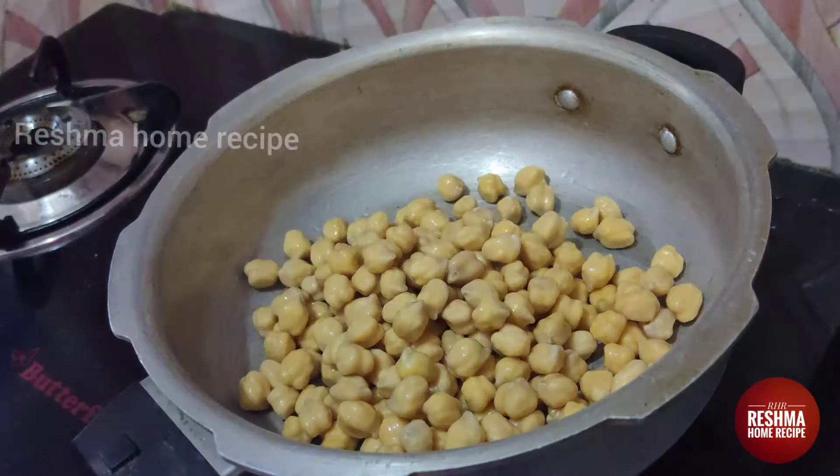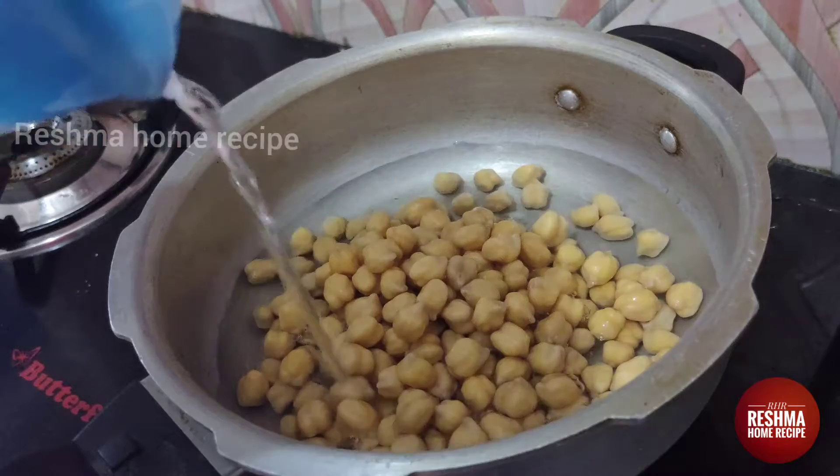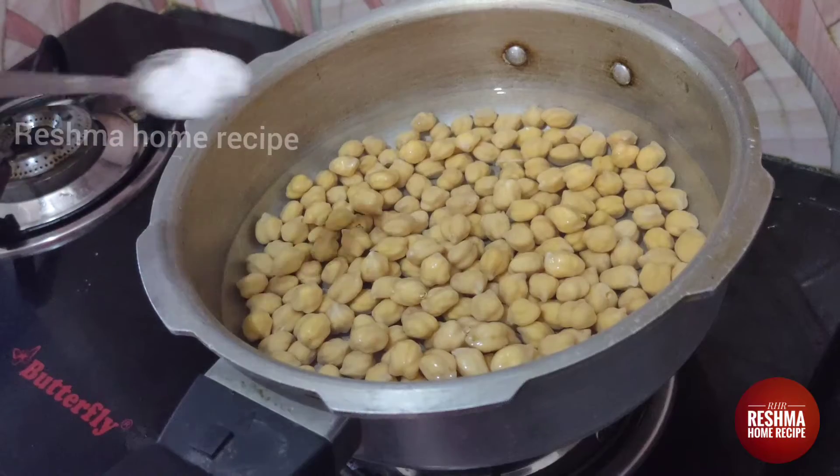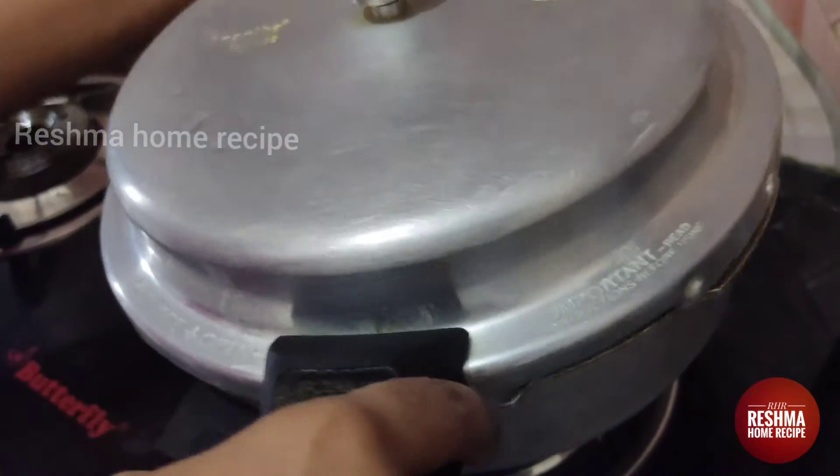Now, I am going to make a lot of dough. I will add a shallot.